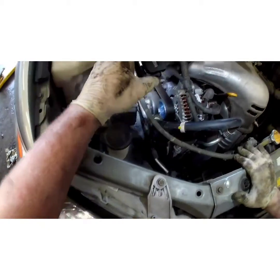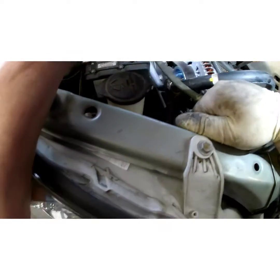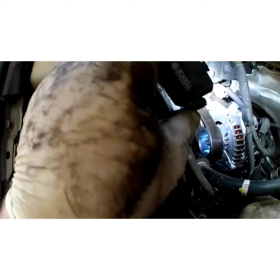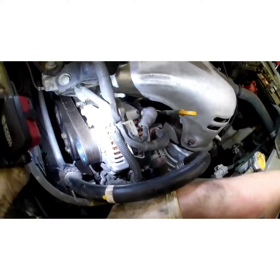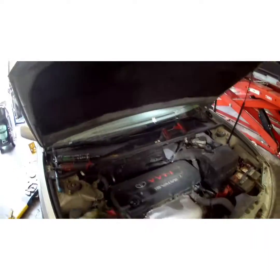One more final check — making sure the belt's not hanging off anywhere, because if the lip is hanging or the belt's hanging on that lip, it's going to shred it every time.